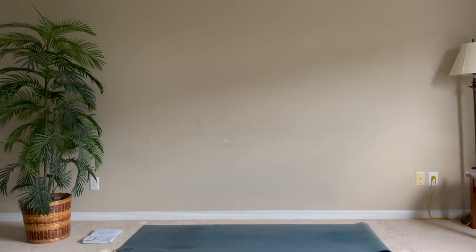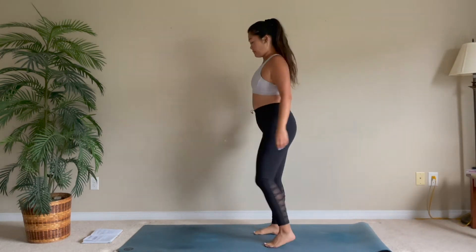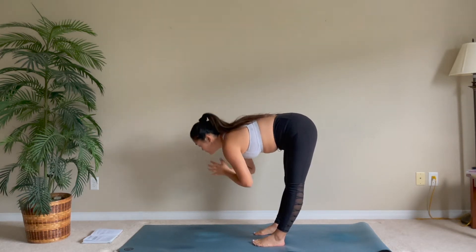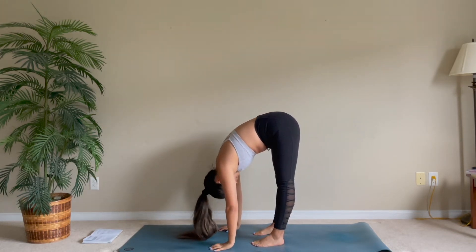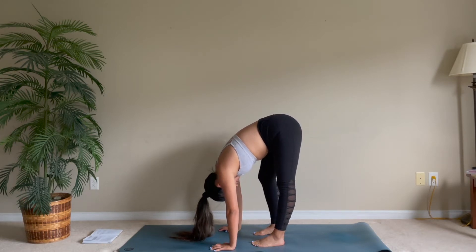Hi there, welcome to this 15-minute stretch, perfect for after a long hike. Let's come onto our mats, start standing, reaching your arms all the way up and folding slowly. Try to take your hands on the ground, allowing a little bend in your knees, and really fold from your hips.